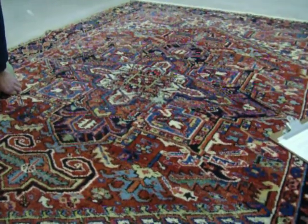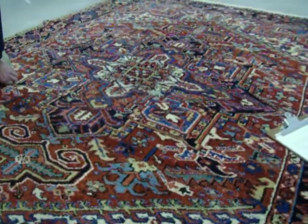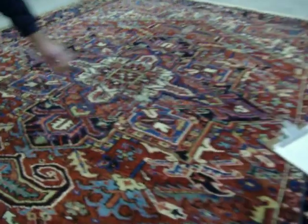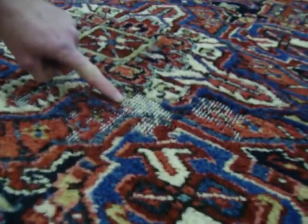Hi, this is Dave with Regal Fabric Care in Woburn, Massachusetts. I thought you folks would be interested in seeing this moth-damaged rug that we recently got into the shop. As you can see as we pan in, you can see the cotton foundation yarns showing through the face. The wool has been eaten away by moths.